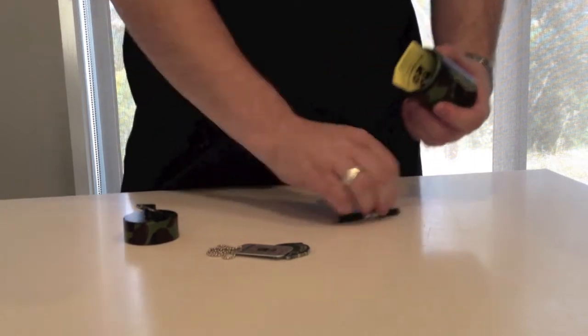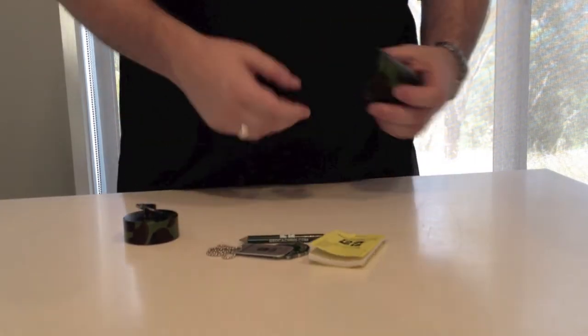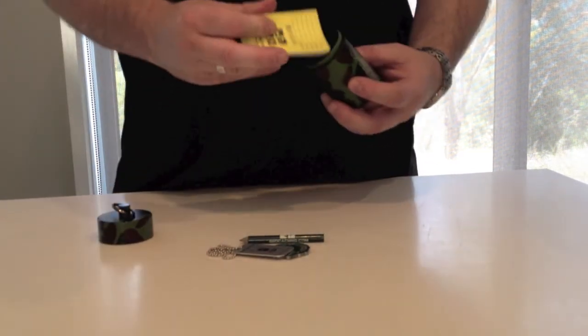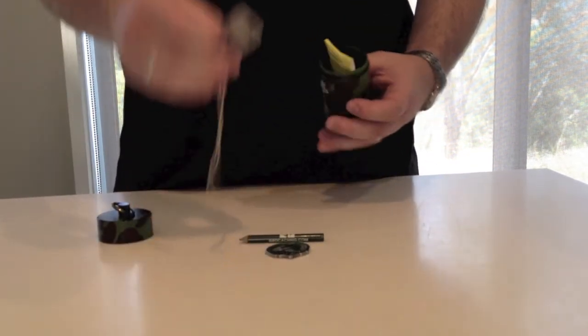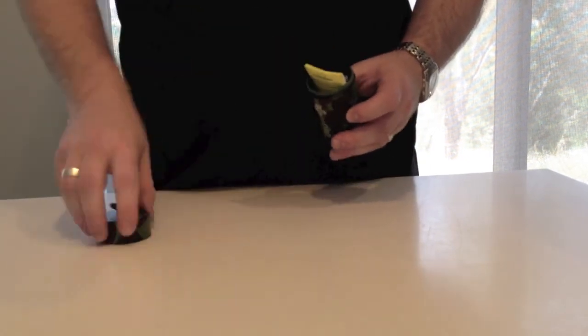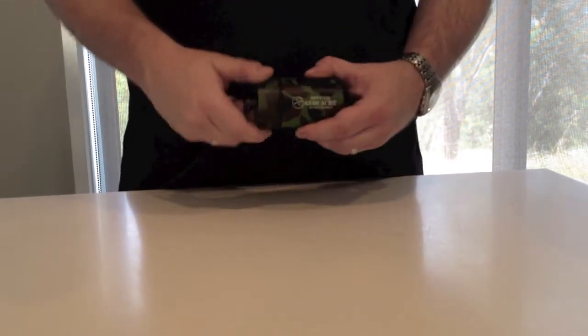There's plenty of room inside — a travel bug, geocoin, pencil, and log book all fit inside with no problem at all. There's room for a little bit of swag and some trackables. Very well made, weatherproof, animal proof — really good for an outdoor environment and nicely sealed.